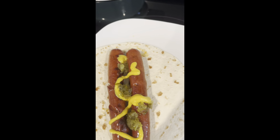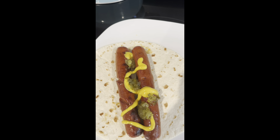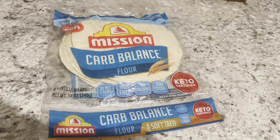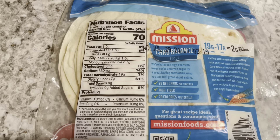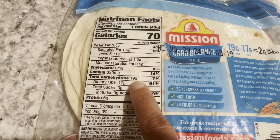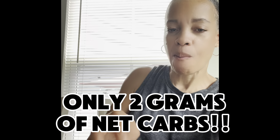Now before we taste it, I'm going to show you how I absolutely slashed the carb count. Remember, it was 22 net carbs in just one hot dog bun. But these tortillas only have 19 grams of carbs with 17 grams of fiber, which gives you a net carb count of only two grams.